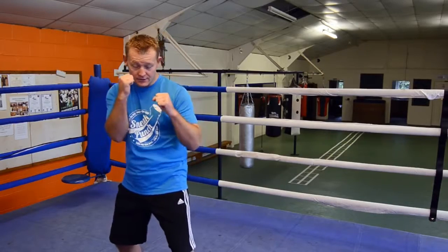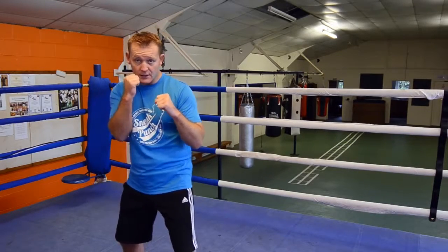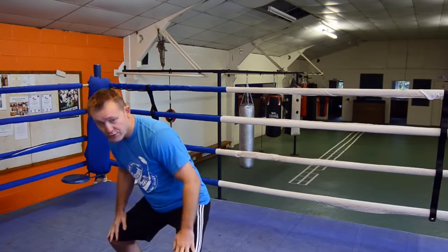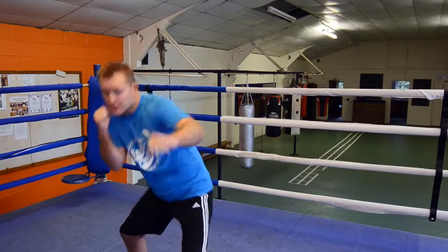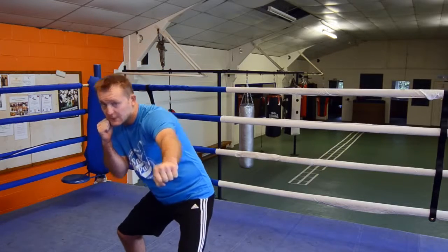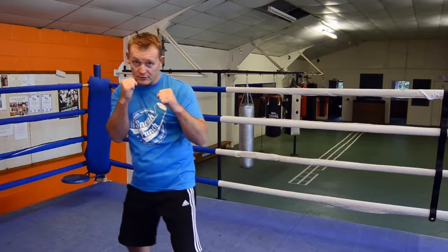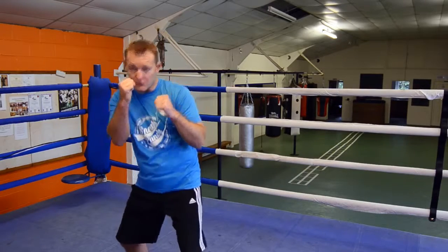Everything is right hand to your chin. Say for instance a jab comes over the top, you're down. You bend both knees and as you go down you slightly go to the right hand side. If you're a southpaw you would go to the left hand side. We're going to do orthodox, so basically you go down and stretch.